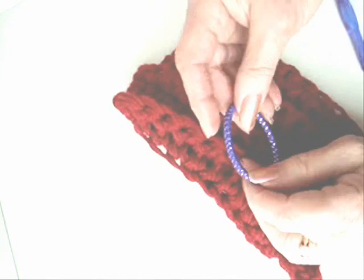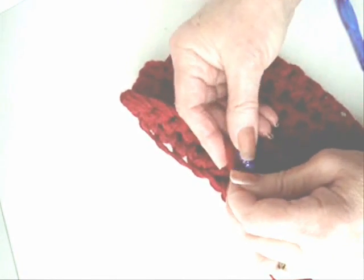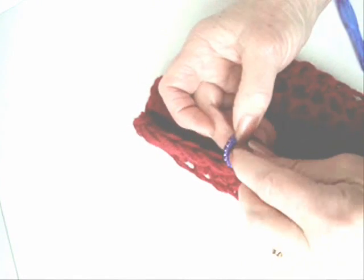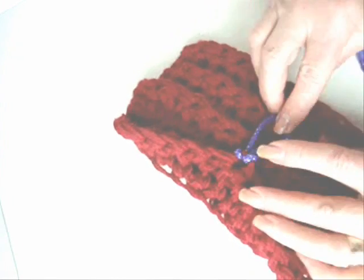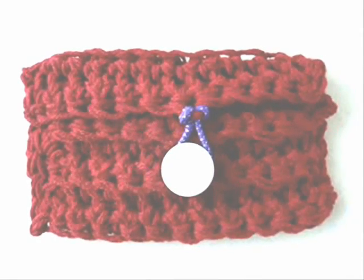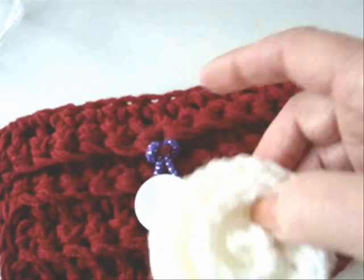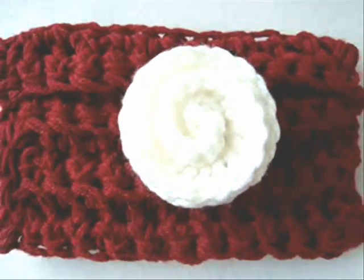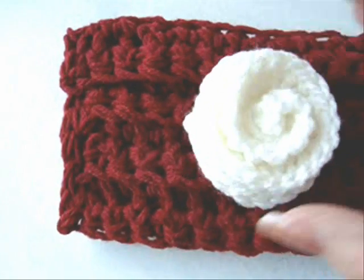Take a hair elastic and fold it in half. Pass that through the center stitch of your bag and pull it through. This will form a buttonhole. Sew a button on the bag — this is optional. You can make one of my coiled flowers and sew it right here on the top of the flap, and that will cover up your buttonhole. You'll still be able to button and unbutton it underneath.